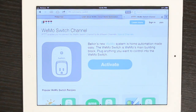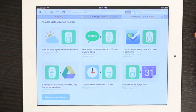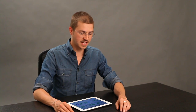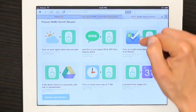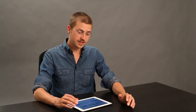Let's check out the Wemo switch channel, for example. Here are some popular recipes that will give you an idea of the types of things you could do. For example, turn on your lights when the sun sets — it knows the time of day and when the sun goes down. You could use Siri to turn your lights on or off by sending a text message. You could have your lights turn on every time you check in through Foursquare at home. There are a lot of different ways you could use Wemo.